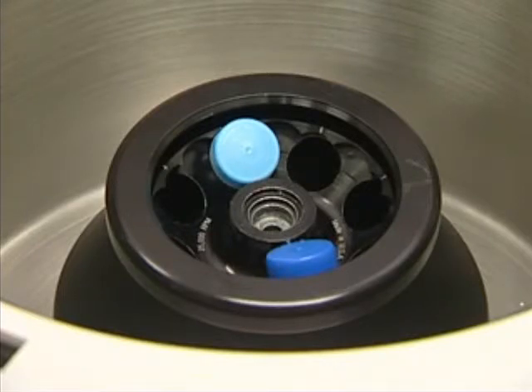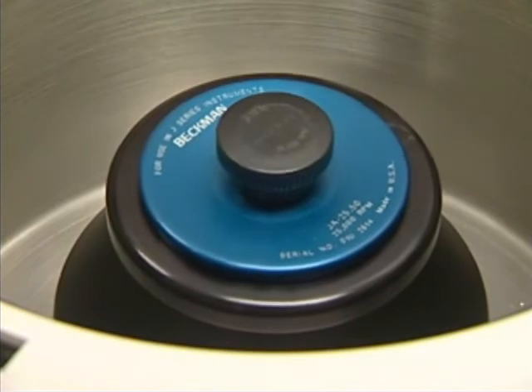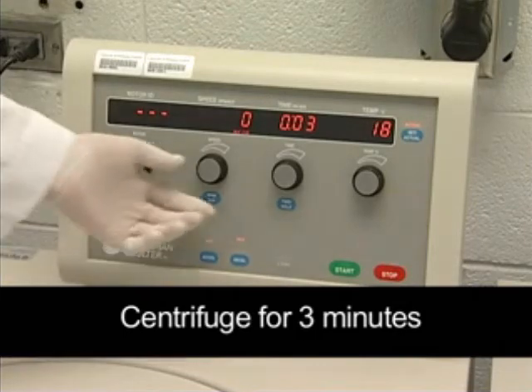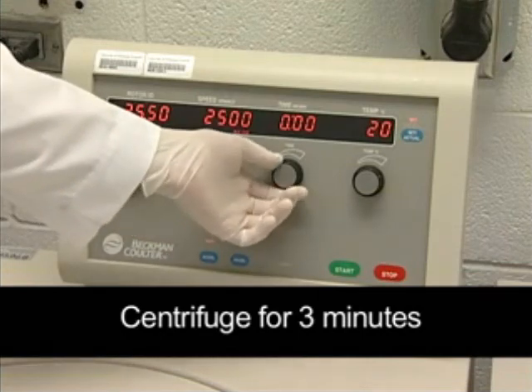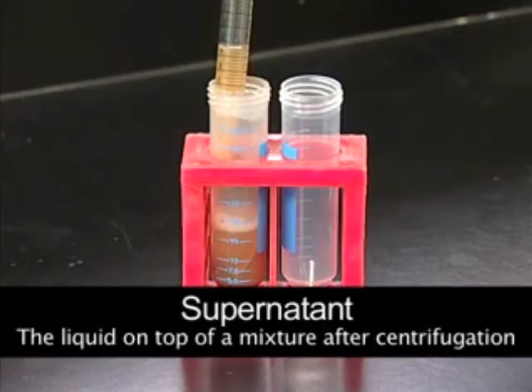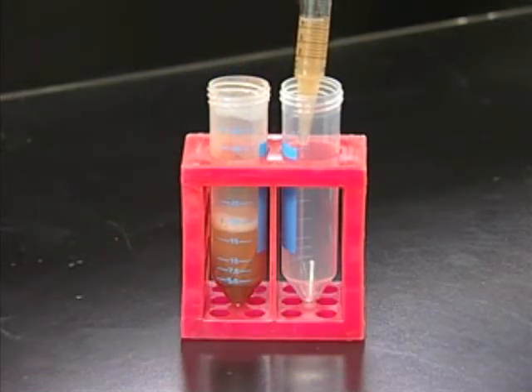After the vortexing has completed, you will want to take the tube and centrifuge it. The centrifuge should be set at 2,500 g for 3 minutes. After centrifugation, carefully remove the supernatant by pipetting the liquid up, being careful to avoid disturbing the pellet at the bottom of the tube. This supernatant is then transferred to a new clean collection tube, which can be found in the kit.